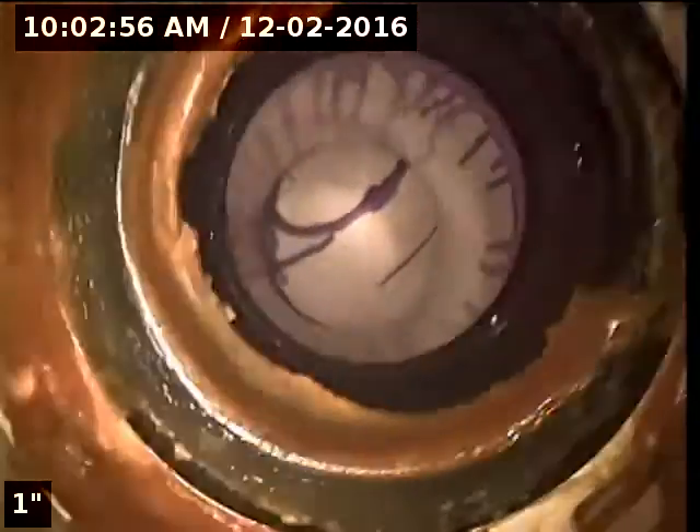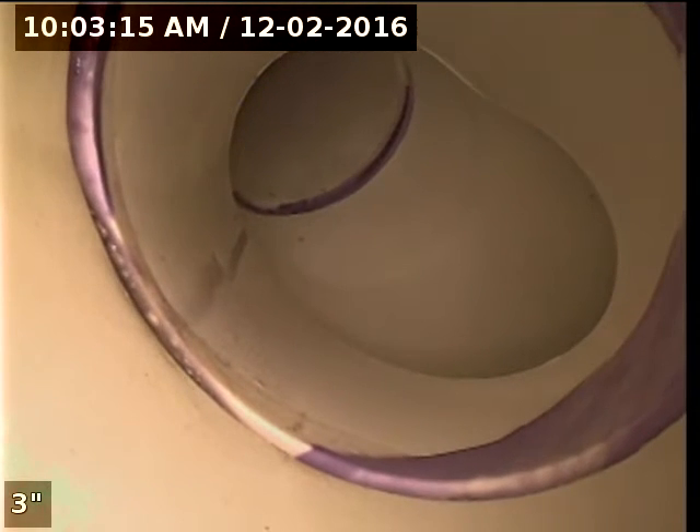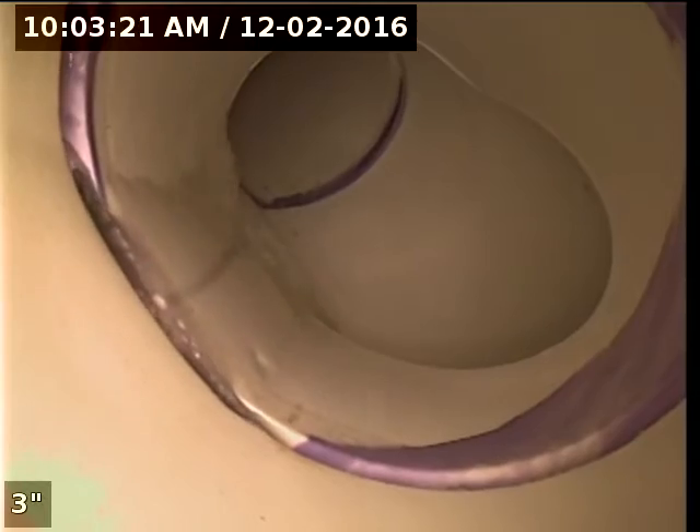Now we are in the East side bathroom. We are going to run down the closet flange here with the camera. This is where the showers and the vanities are tied in. We'll run the shower to show water coming through here — just turning it on now. So that shows the flow of water from the shower. On the left side of the screen, this is where the laundry is tying in.